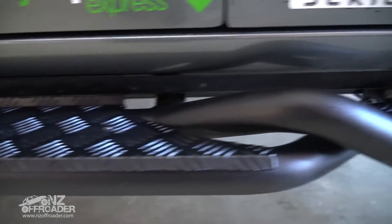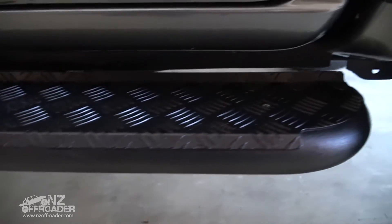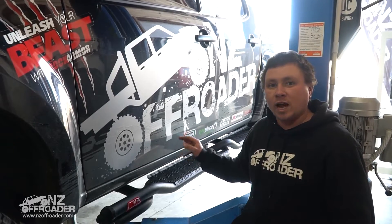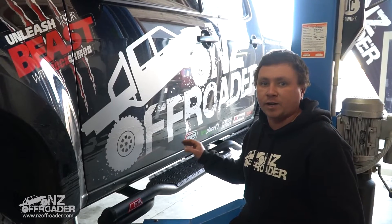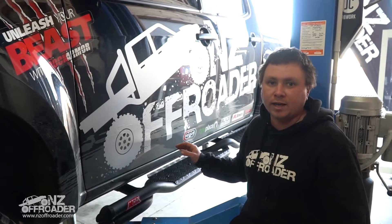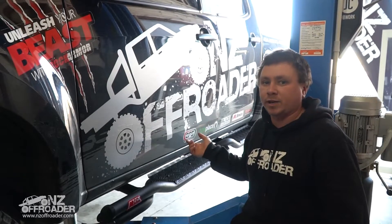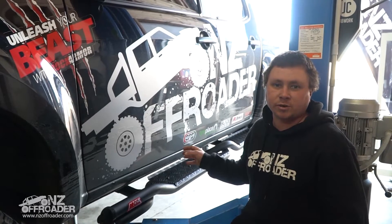Something different from your modern style side step, which is generally just flat. These have got a bit of a twist pipe in them, and the black checker plate gives a completely different look. We're going to show you how these fix to the vehicle, the differences between the factory side step and an aftermarket one, and why these are a lot stronger than what you'd get from the dealership. Let's get into it and show you what's involved.